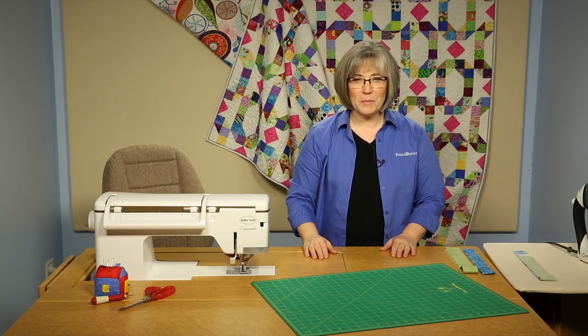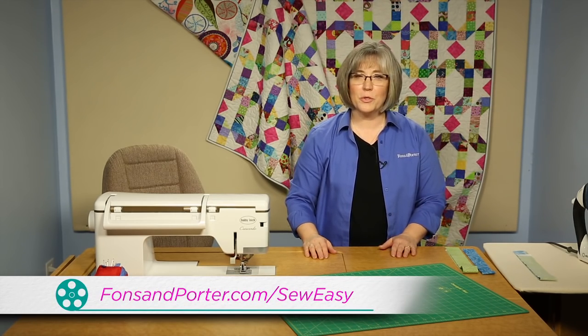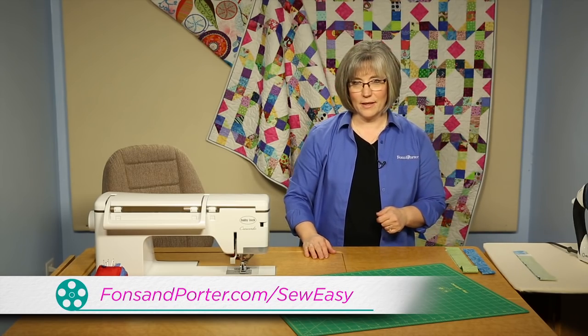Welcome! My name is Colleen Taukey and I'm a sewing specialist here at Fonson Porter. In this So Easy, I'm going to show you how to use faux piping in your binding technique.